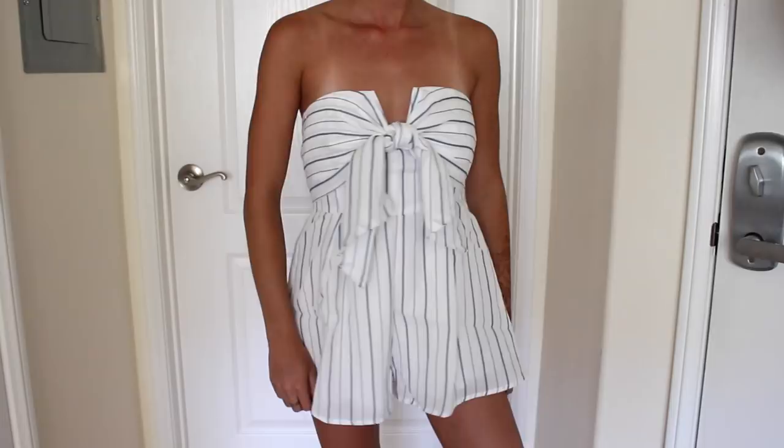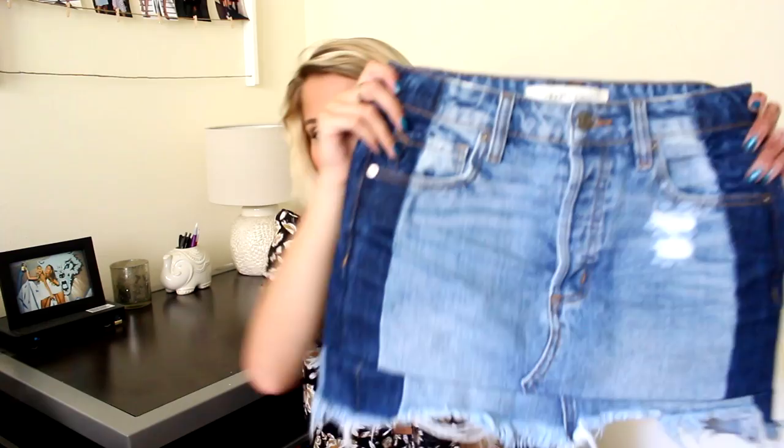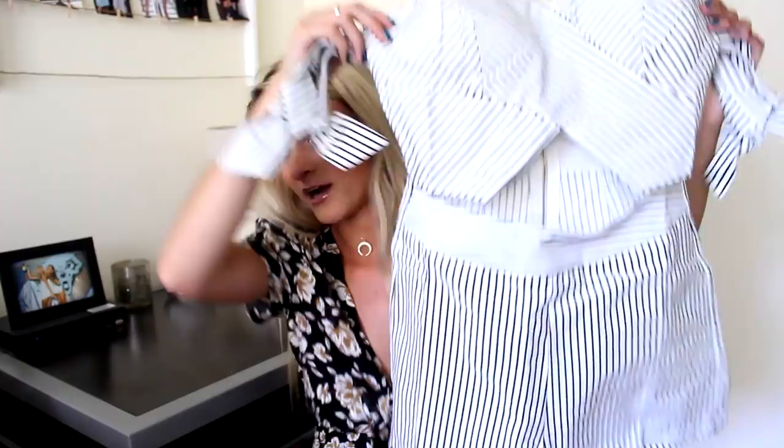I also got this denim skirt from Necessary Clothing. I actually wore this yesterday on the 4th of July. It's this two-tone denim mini skirt — so cool and so trendy right now. It has a light wash and a dark wash, and it's just distressed and stuff. This was super cute for the 4th and really good with a lot of outfits. Oh boy, more stripes — another striped romper. This one is more structured. It's black and white stripes with a little cutout in the middle and these little off-the-shoulder ties, and the back zips. This one also has pads, so no need to worry about the nips, ladies.